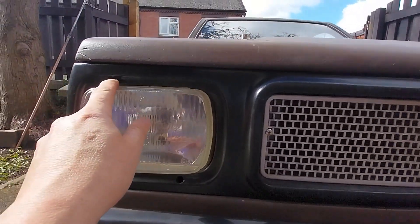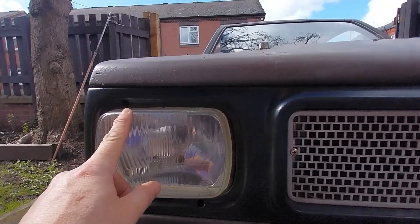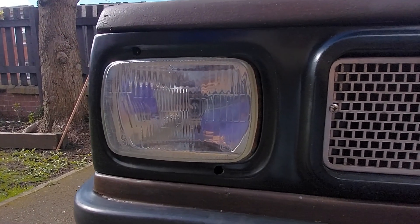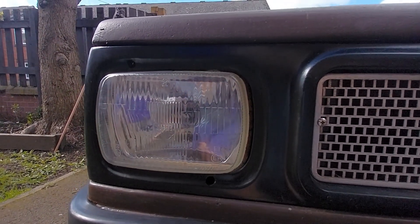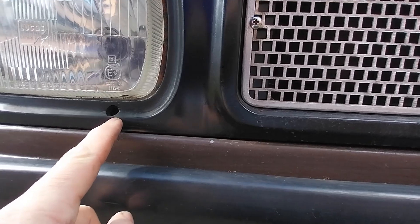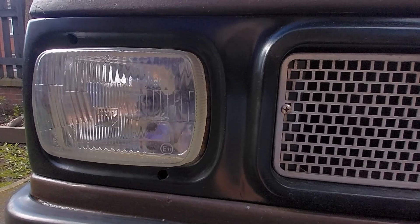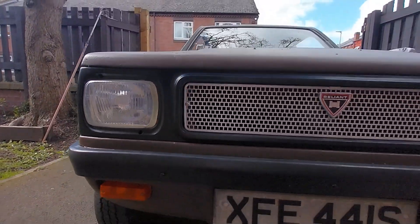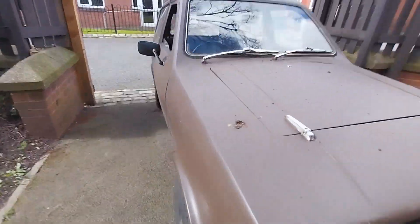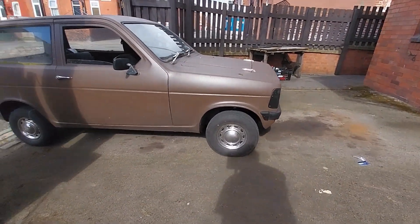Going back to these headlamps - there is a hole where you adjust the stud. The plastic nut we saw earlier is just a locking nut; it's the stud that you turn to adjust vertically and horizontally. They're seized and ideally I need to change those balls in there. I've not got round to doing it, but I think overall it looks a lot better. I've got the hubcaps back on the car now and they help make it look quite a bit better.